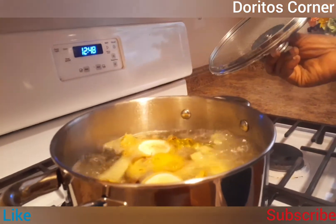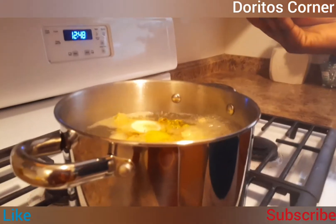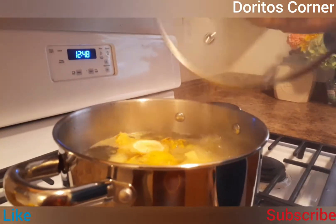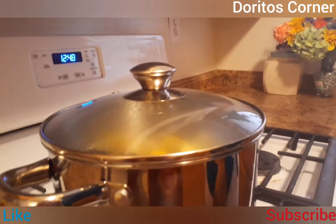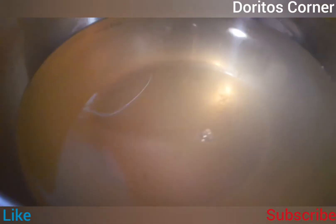After the 30 minutes, this is how it looks — boiled up nicely. I'm going to go ahead and drain it and use the water for blending. This is the liquid from the skin of the pineapple, the lime, and the cinnamon that I boiled up.